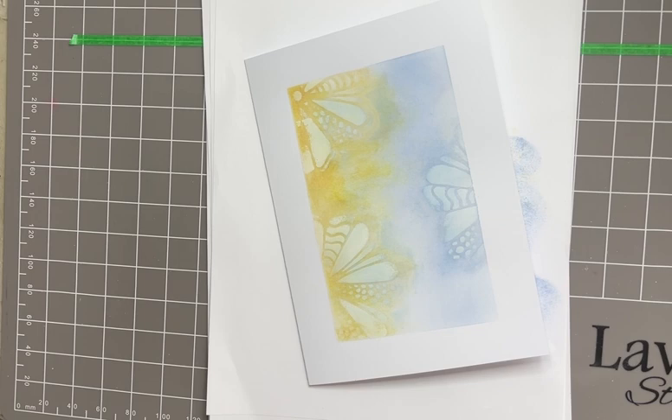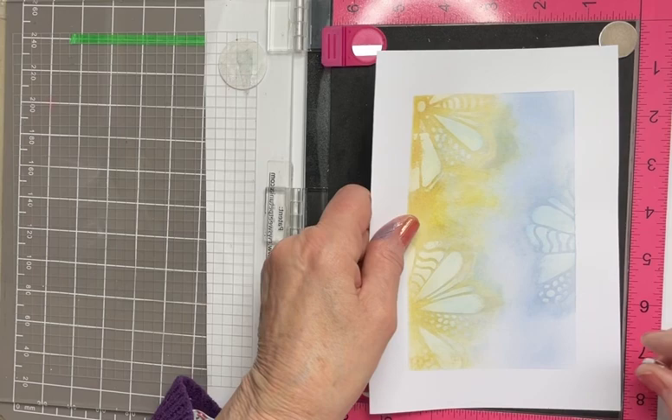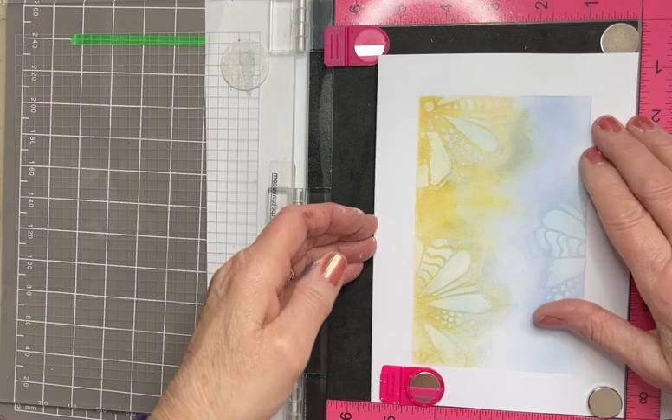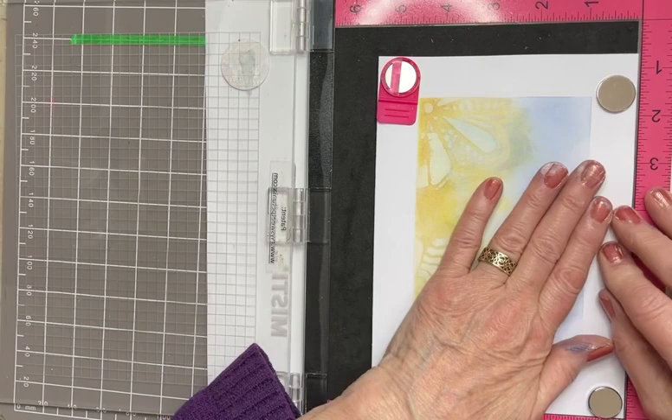And on to the stamping. I'm using Versifine Clear Nocturne and my stamp press, because Ariel is a large stamp so I don't really want to take any risks. Fully butted up against that edge here, like so. The card is a bit buckled still, but it will settle down.